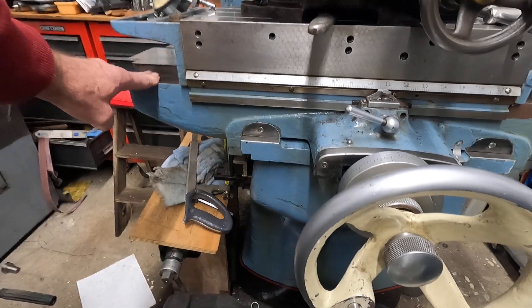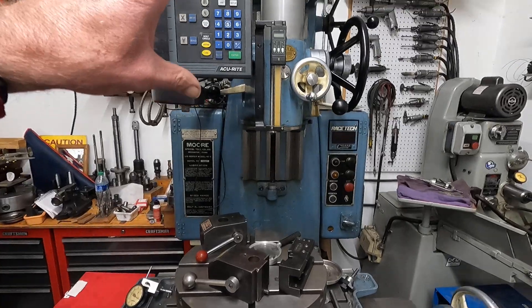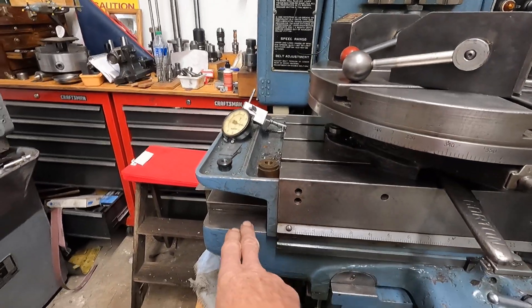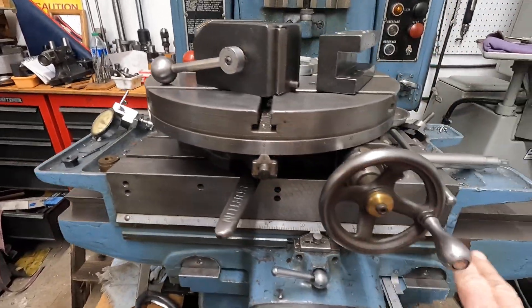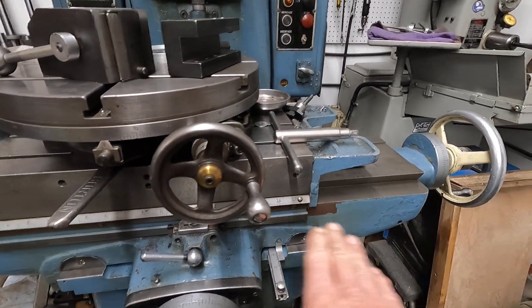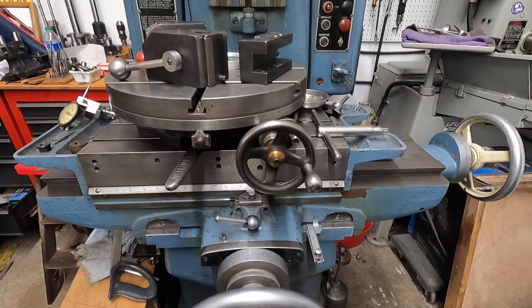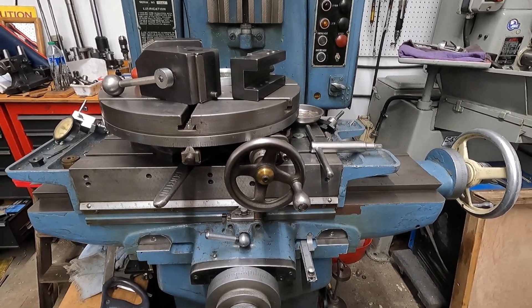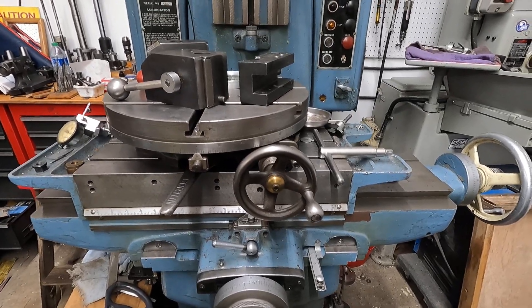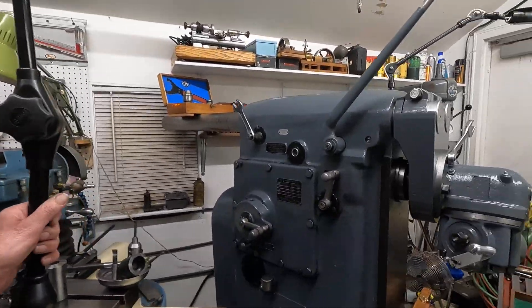On the jig bore, there's no knee - the up and down movement is up in the vertical head. So when the table moves, it moves on the saddle, and you can see the table is smaller than the saddle, so the table is constantly supported at each extreme end and in the middle. It's not going to have the sag problems of a regular milling machine.